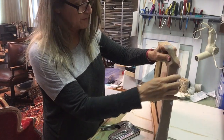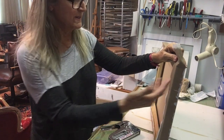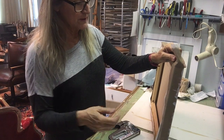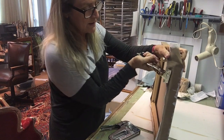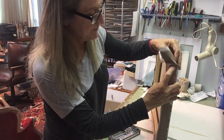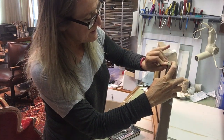I've been doing more gallery wraps lately, because those floating frames you see on the back have become very popular. But you can also sell the painting without a frame, and people like that option. It's nice for the artist who doesn't have to frame the painting if they don't want to. Framing is so expensive.